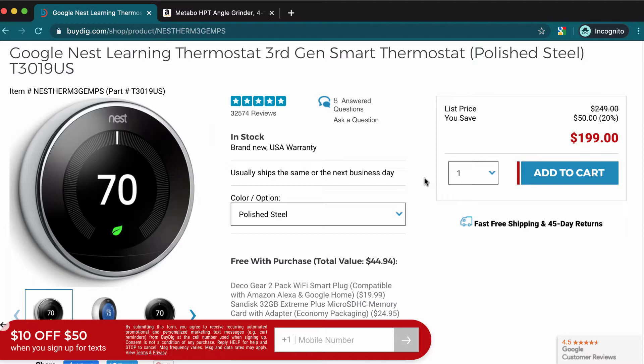So it's also known as the Google Thermostat. This is the third generation — the latest one. You can buy this for $200; the original price was $250. But as soon as you get into the page, you're going to see a message that says you get $10 off $50.